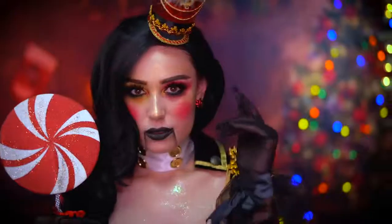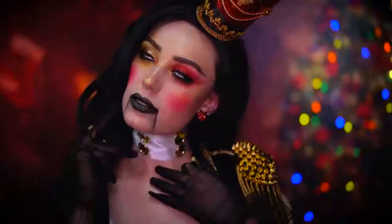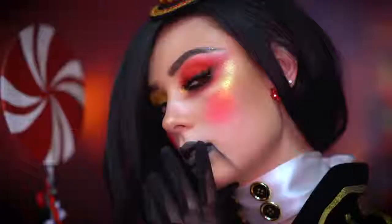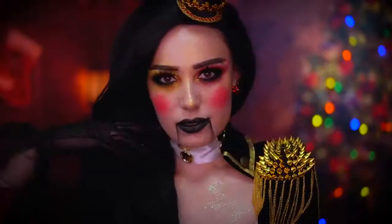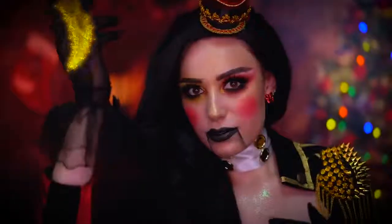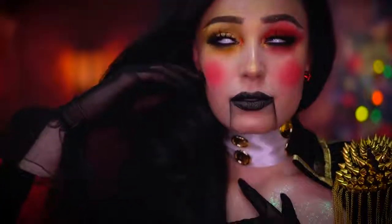Hello everyone and welcome to my channel and welcome to my very merry makeup series. Nutcrackers are such a big part of Christmas so I had to put my own little twist on one for this look. This is a very glam nutcracker with golds and Christmas reds and lots of glitter of course. I hope you love it as much as I do — let's jump into this nutcracker makeup.